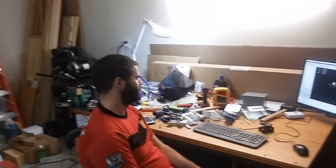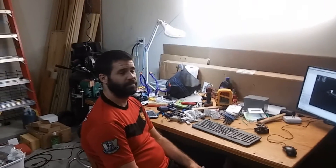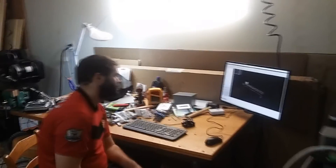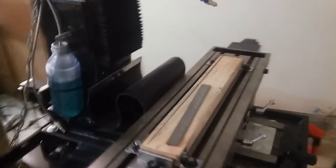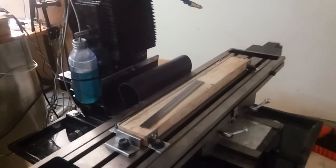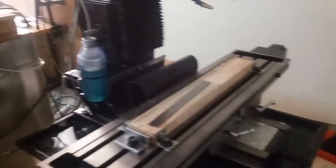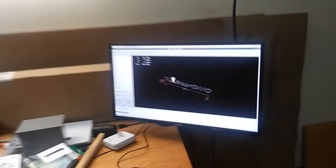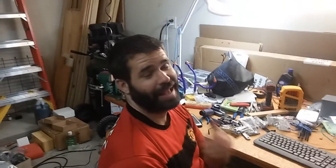Got all the calibrations done. So if everything's working right, go ahead and hit start on the job. And everything's running, and it thinks it's cutting. So congratulations, you're welcome to the CNC world.